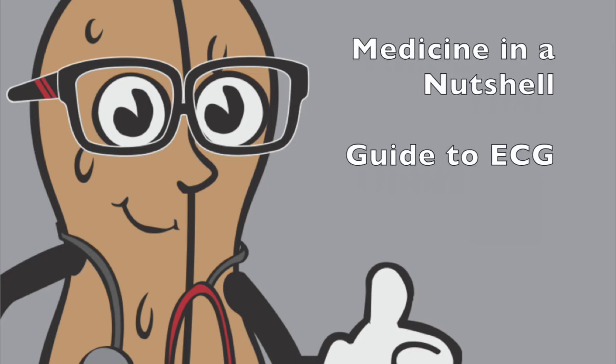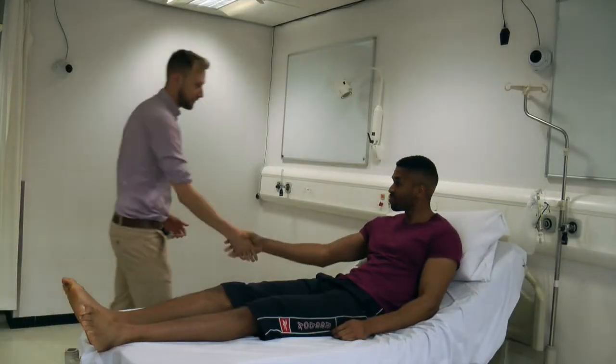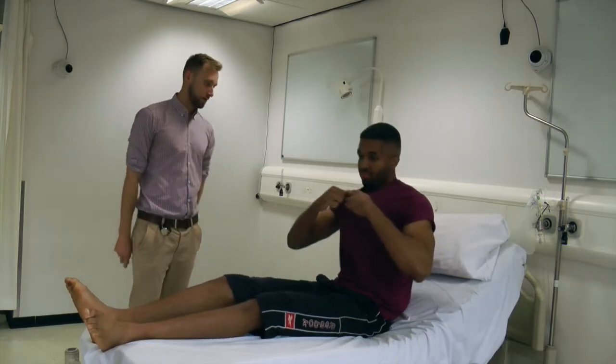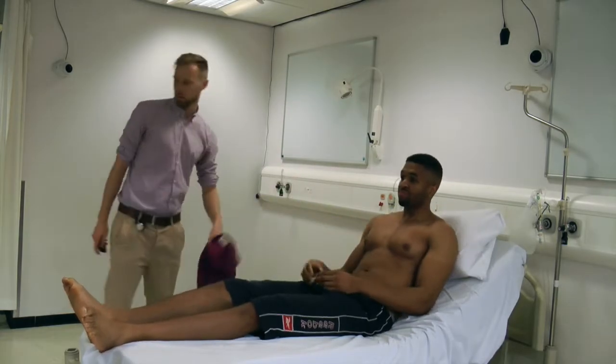Welcome to Medicine in Nutshell's guide to taking an ECG. Gain informed consent and explain the procedure fully. Position the patient comfortably in bed and ask them to remove their shirt and bra if they are wearing one. Maintain privacy and dignity — a chaperone may be required.